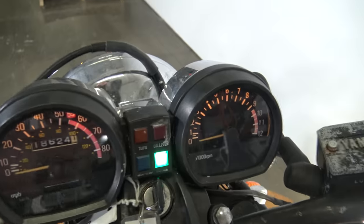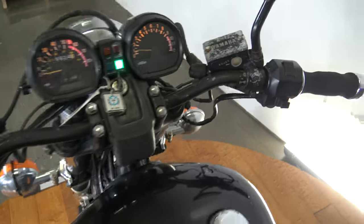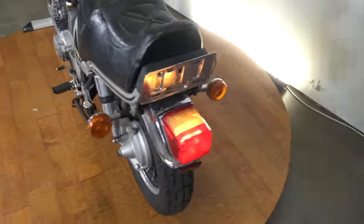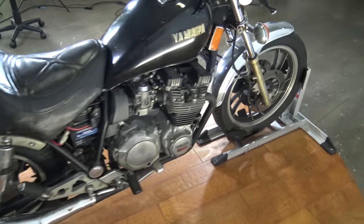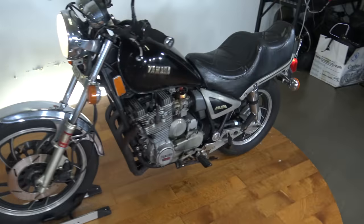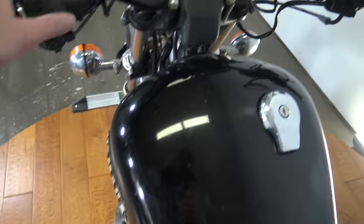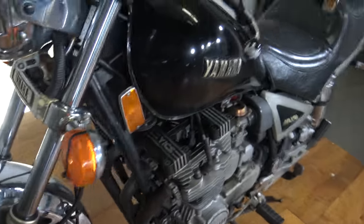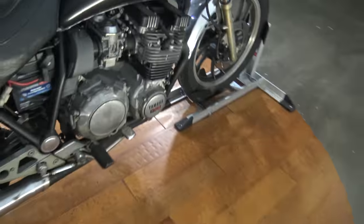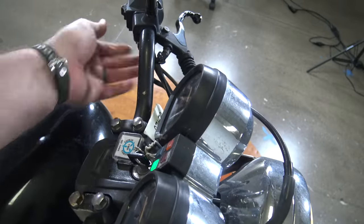Let's turn it on here so you guys can see it run. There's a neutral indicator. Kill switch is off. Make sure the turn signals work — rear signal on this side, and front signal on this side. Rear signal on this side, and your front signal on this side. There you can see the headlight is on. Just going to turn that off.